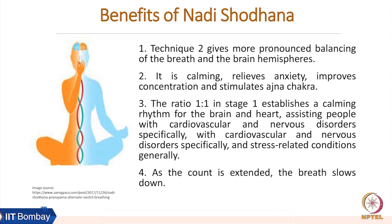The benefits of Nadi Shodhan Pranayam are immense and very well researched, with hundreds of research papers on its positive impacts. Stage two gives more pronounced balancing of breath and the brain hemispheres, as found in many studies. Even the simpler stage one has a calming effect — it relieves anxiety, improves concentration, and stimulates Ajna Chakra, our ability to make decisions. The one-to-one ratio in stage one establishes a calming rhythm for the brain and heart, which is very good for the cardiovascular and nervous systems.